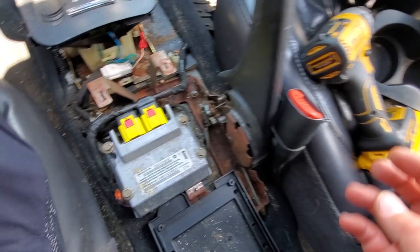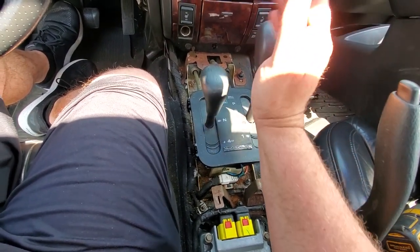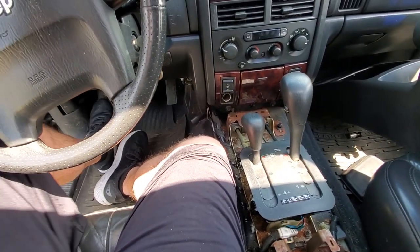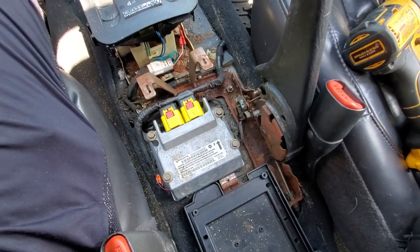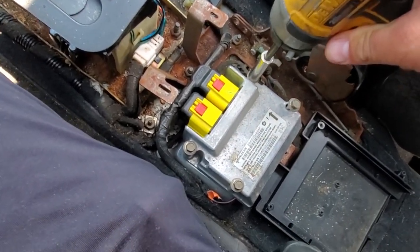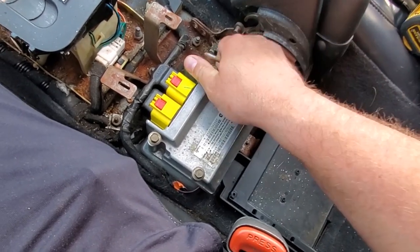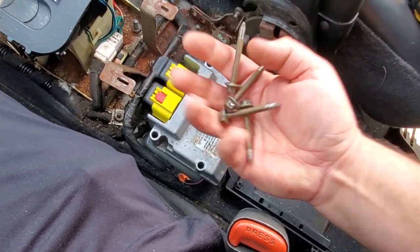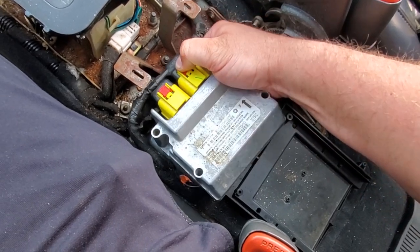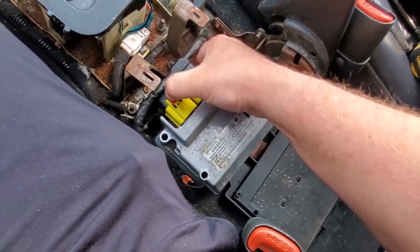Once you've collected all your screws, the next step is to remove these four 10 millimeter fasteners right over here. But before we go any further, don't forget to put everything back into park — you don't want this thing to roll on you. You could chalk the wheels, that would be smart. I've replaced my Phillips bit with a 10 millimeter and we're just going to bang out these screws. The airbag module is now free — slide these little red tab locks out.